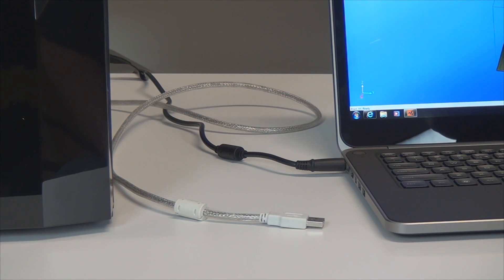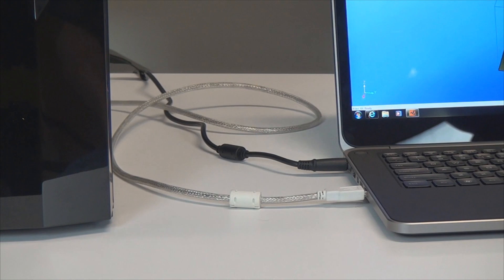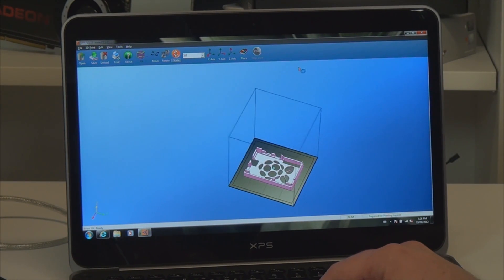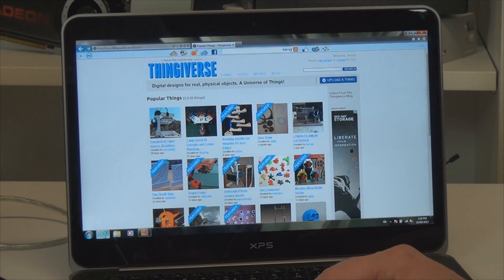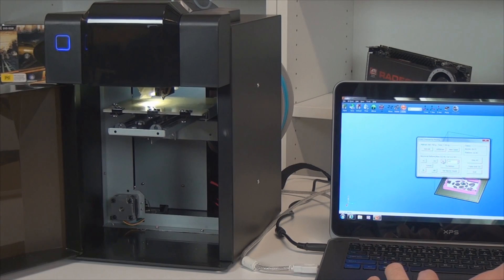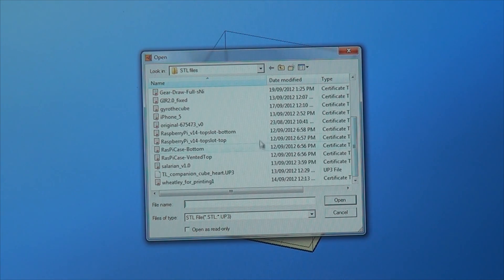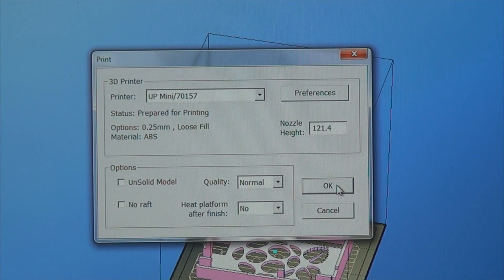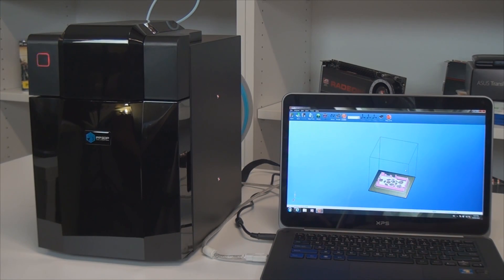The way the UP Mini works is simple — it connects to your computer just like a regular printer. You can create the 3D design yourself, or you can go to websites such as Thingiverse where you can download from thousands of different pre-made models. You calibrate the printer, then you load the design into the software that comes with the printer. Click OK and you're good to go. What it's doing now is dividing the job into multiple horizontal layers and sending those layers to the printer.